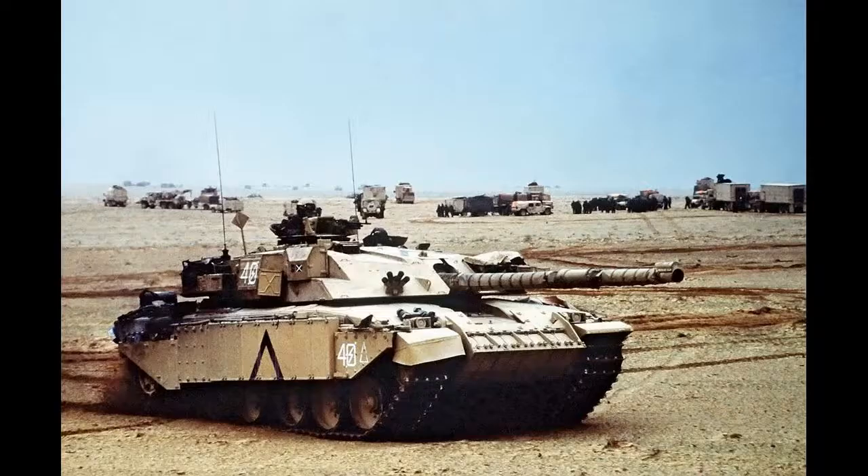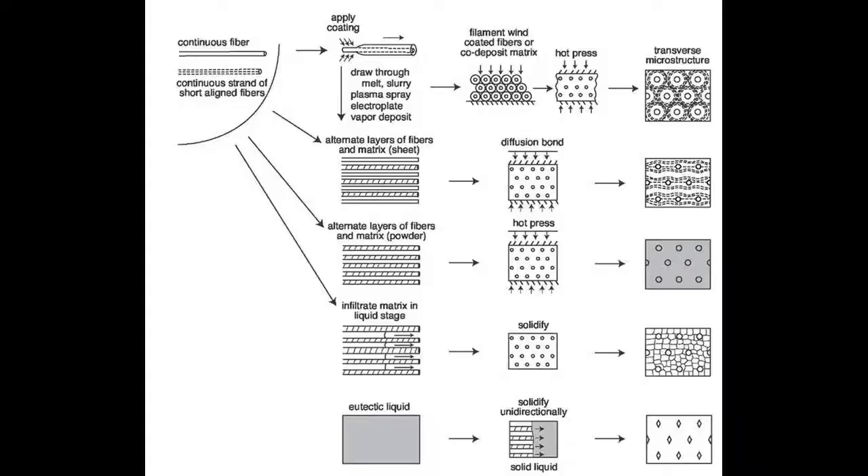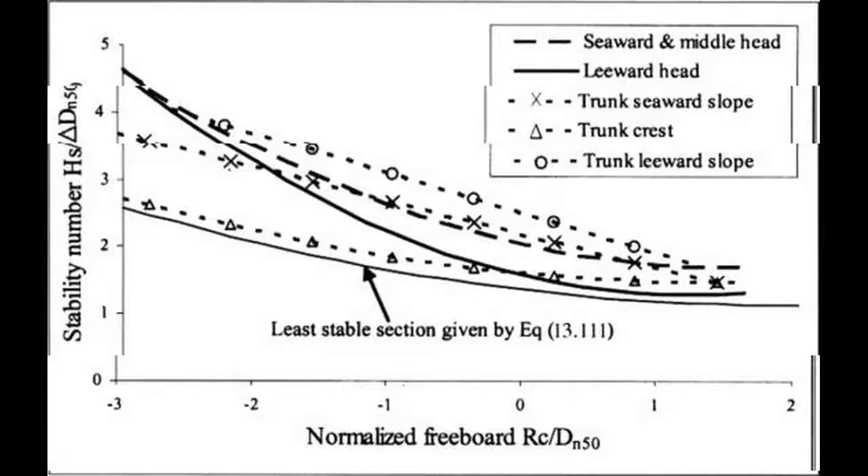Heavy Metal Modules: The armour configuration of the first Western tanks using Chobham Armour was optimised to defeat shaped charges, as guided missiles were seen as the greatest threat.